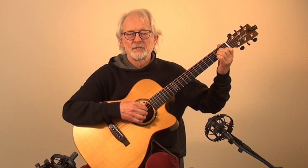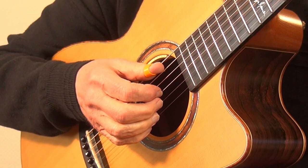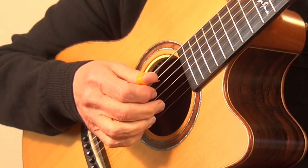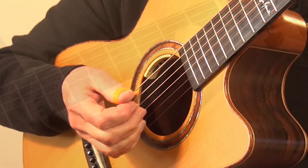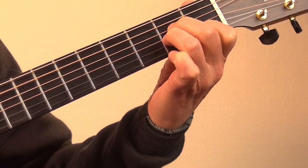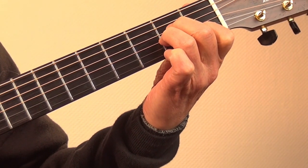For a better understanding I'll demonstrate the same exercise with a different pattern for the right hand. Suppose I play the folk picking in the order P-M-P-I with my right hand. Now the first finger of the left hand takes over the task of the leading finger, since I play the note on the B-string first.